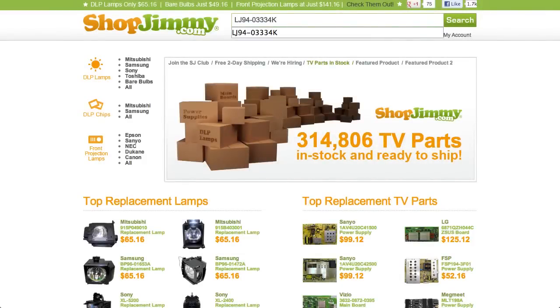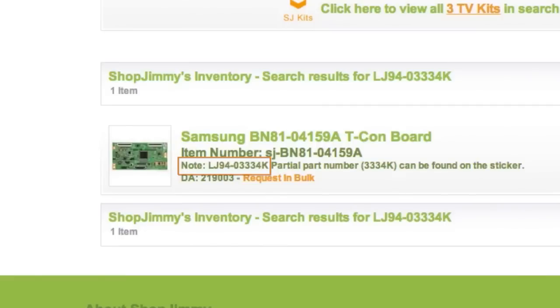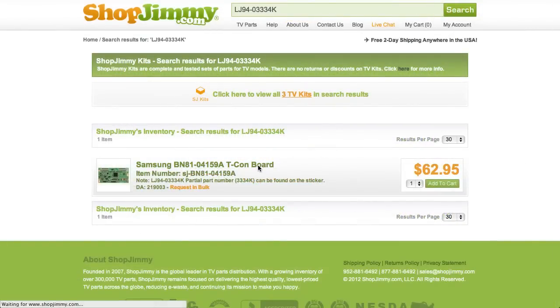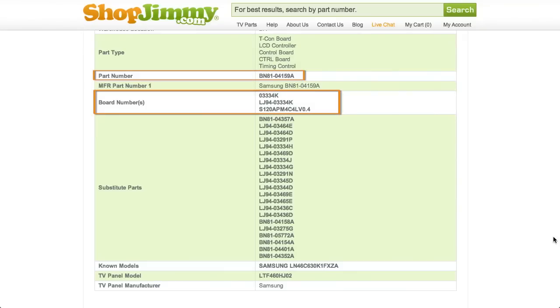If searching your LJ94 part number directs you to items that have differing ShopJimmy item numbers, take a look at the product details to confirm that your part number is listed in the note. If your part number is listed in the part number or board number fields on a product page, but is different than the ShopJimmy item number, that just means that we have found manufacturer part numbers that relate to this product.